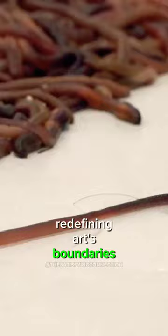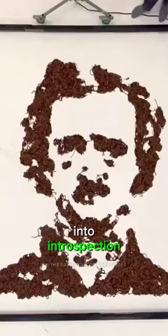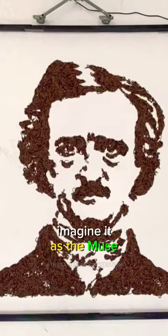Redefining art's boundaries, proving that beauty and discomfort can coexist and art can be a journey into introspection. Next time you see a wriggling earthworm, imagine it as the muse for an artist's extraordinary masterpiece.